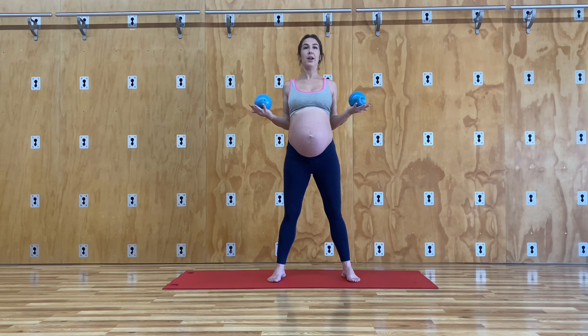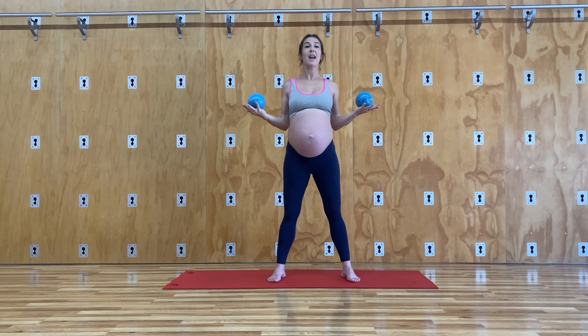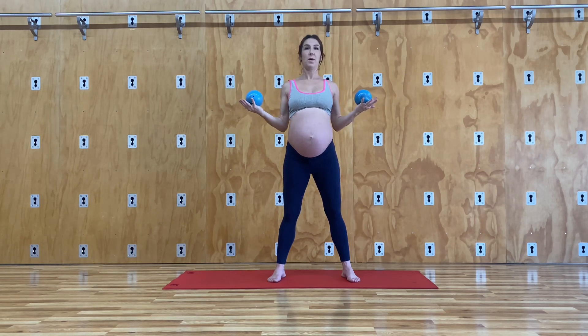Let's do three more together. Extend the reach. Feel your biceps engaged as you come in and as you go out. Last one. Beautiful.